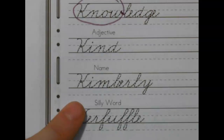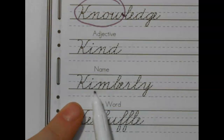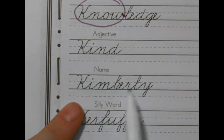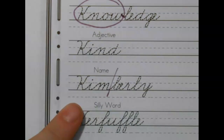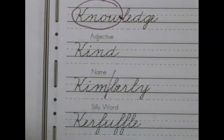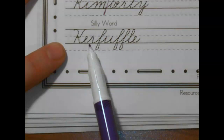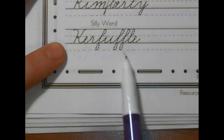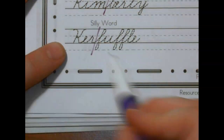Now a name — and I love this name because this is my name: K-I-M-B-E-R-L-Y. Kimberly. That's my name — Kimberly Yonkey. Yonkey Kong. Last word is my silly word — I love my silly word: K-E-R-F-U-F-F-L-E. This one would be kerfuffle.